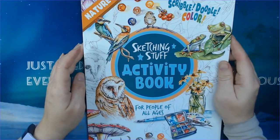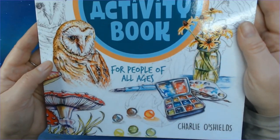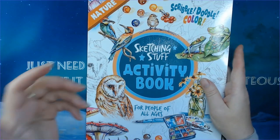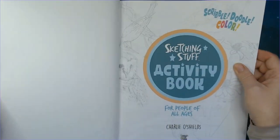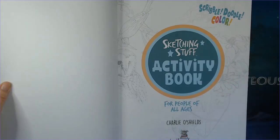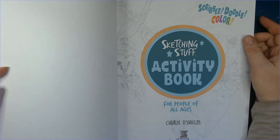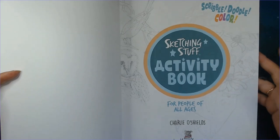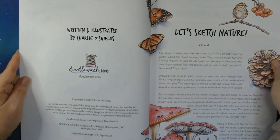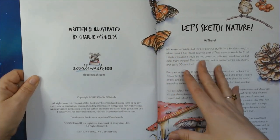Hi everybody, today I want to show you this Sketching Stuff activity book for people of all ages — not only for children. It is made by Charlie O. Shields. Charlie O. Shields is also the founder behind the World Watercolor Month and the Doodle Wars. I recently just got this book and I want to show you because I have started drawing myself and I think this is actually a very nice book.